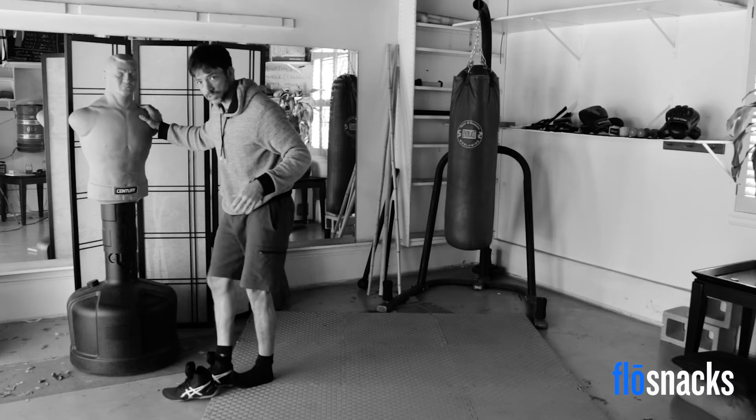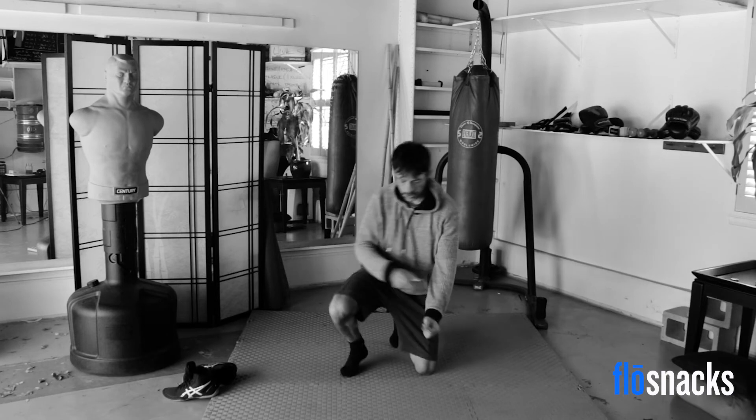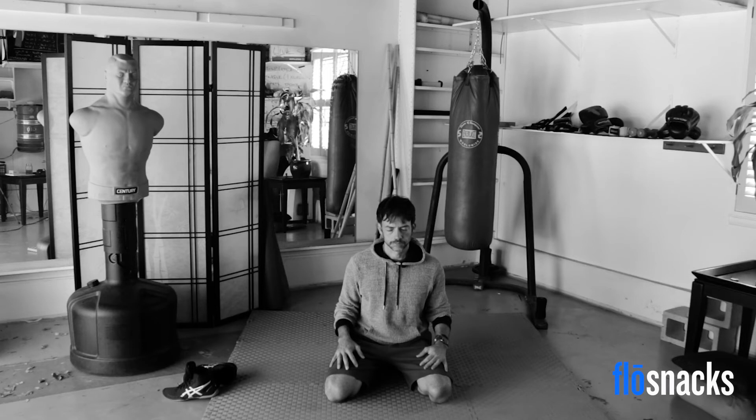Now sit or kneel, whichever is easiest for you. Setting one minute on the timer. Close your eyes and slow everything down. If you pushed nice and hard, you're breathing hard and your heart rate is way up. Imagine your heart rate slowing down as you breathe. Take long, deep breaths through the nose if you can — if not, in and out of the mouth. Especially when we push really hard, our tendency is to breathe shallow — I want you to take deep breaths. Long, deep breath through the nose. Exhale slowly through the nose. Slow everything down.